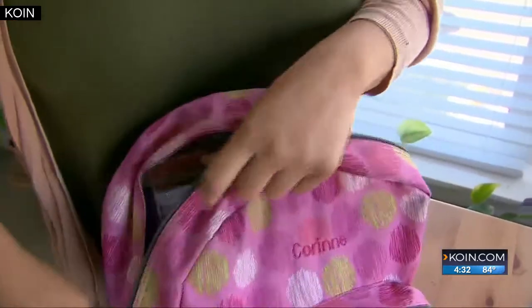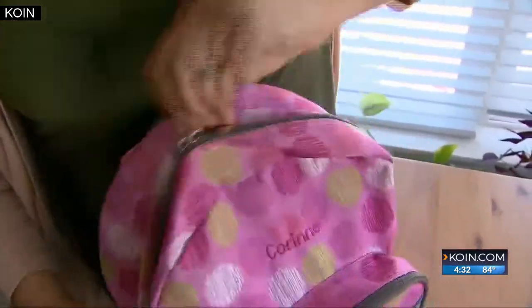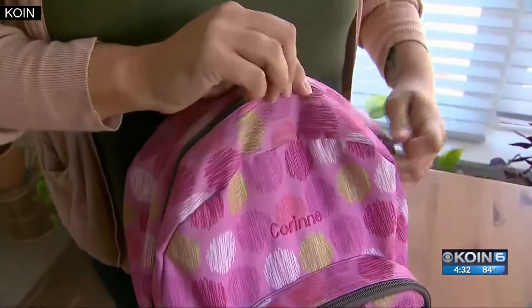If kids have too much in their backpacks, if it's too heavy, it can lead to tingling in their arms or nerve pinching. One or two days, not a big deal. But if you think about how often kids are carrying their bags over time, that can lead to some more long-term discomfort.